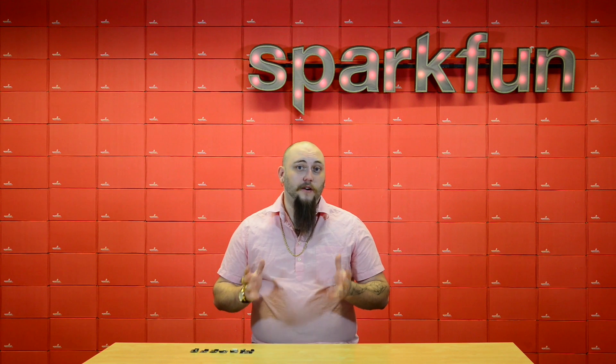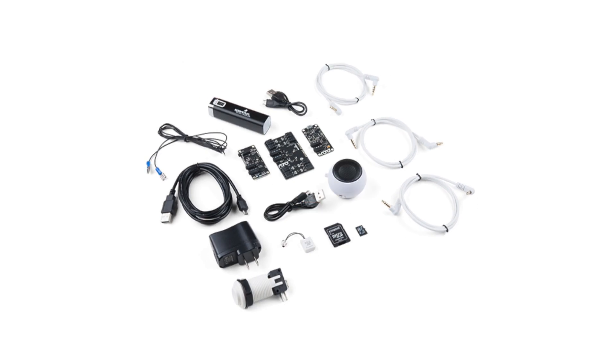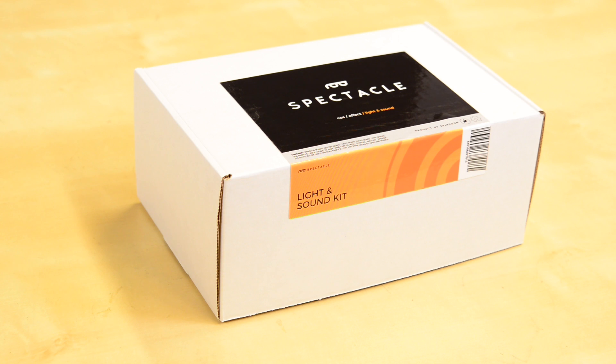To make it easy to get started with Spectacle, we've put together four kits: the light kit, the sound kit, the motion kit, and the light and sound kit — all of which include everything that you need to build a basic Spectacle project out of the box.